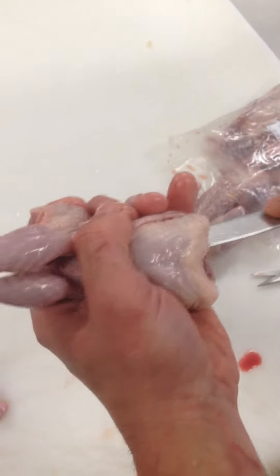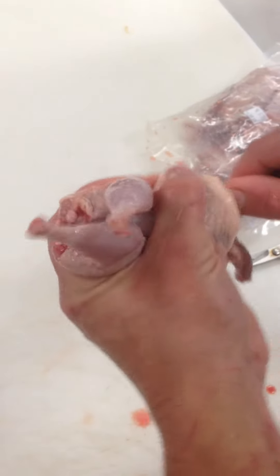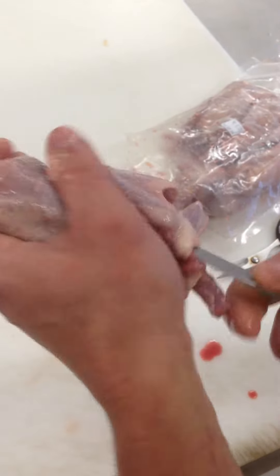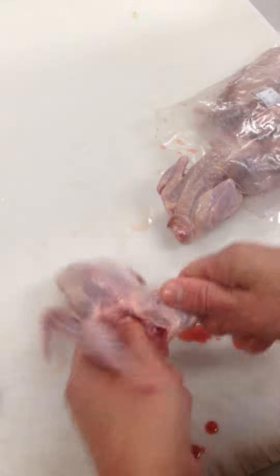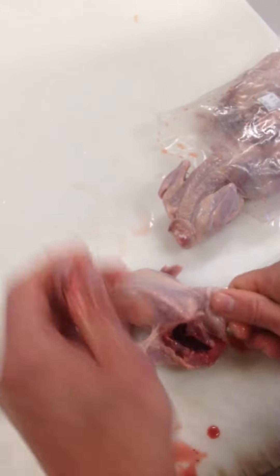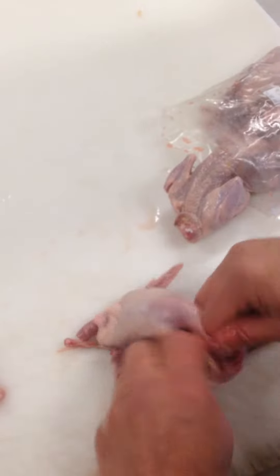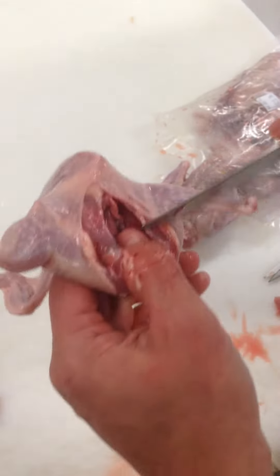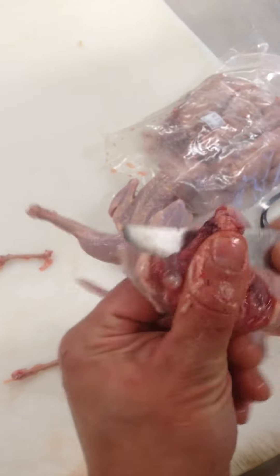Slide it into the breast. Separate it from the keel bone. Swoop around the back. Pump the thigh bones out — come right out. And now you're taking the ass bone out.